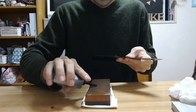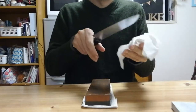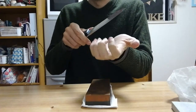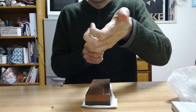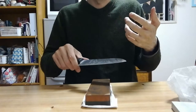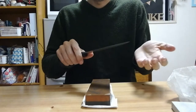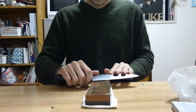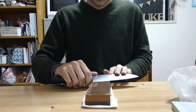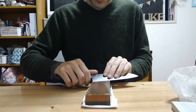Now that we've set the angle, what we need to do is remove those burrs that we created. When you get down past the edge and the steel starts curving back — we don't want that in the final edge. It's a good indication that you got all the way down to the edge, good feedback especially for freehand sharpening. To remove a burr, you have to work it back and forth very gently. First take a couple of strokes using the same pressure as before, doing that on both sides — working it back and forth.